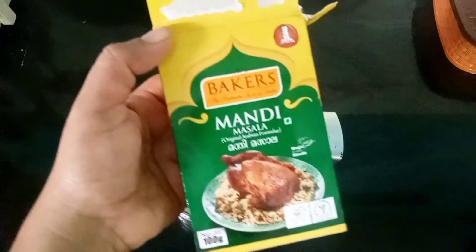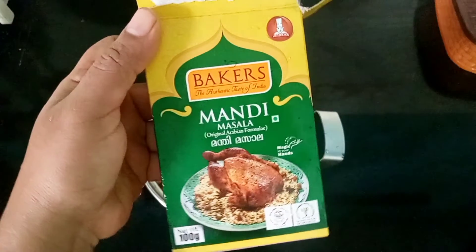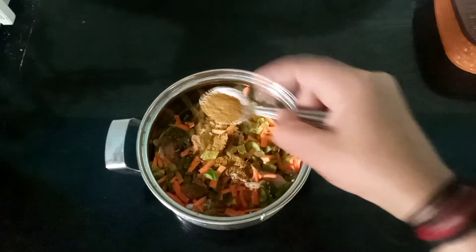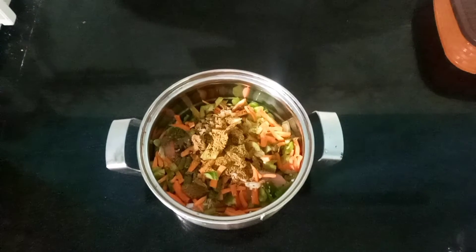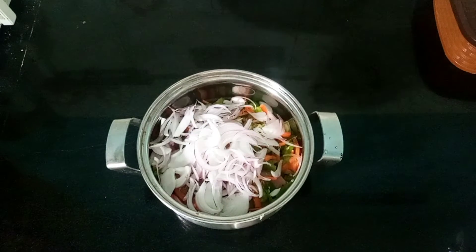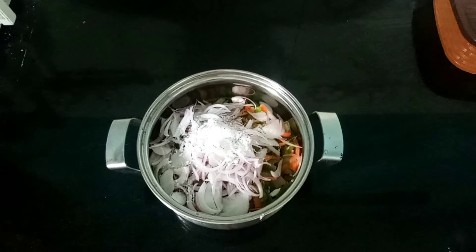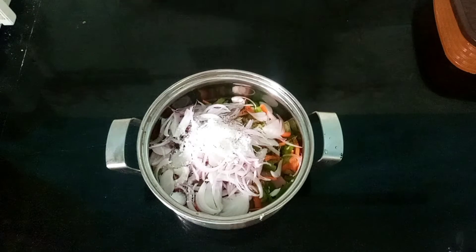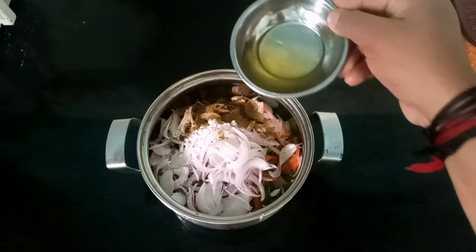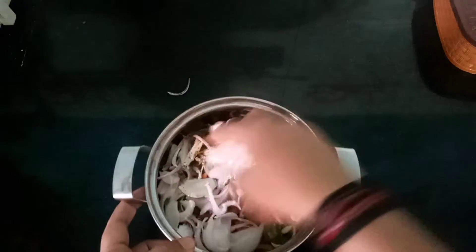We are going to put this in the bag. We are going to put it in one spoon and then in the bowl. I am going to put the sauce on the chicken, and mix it in a little bit.